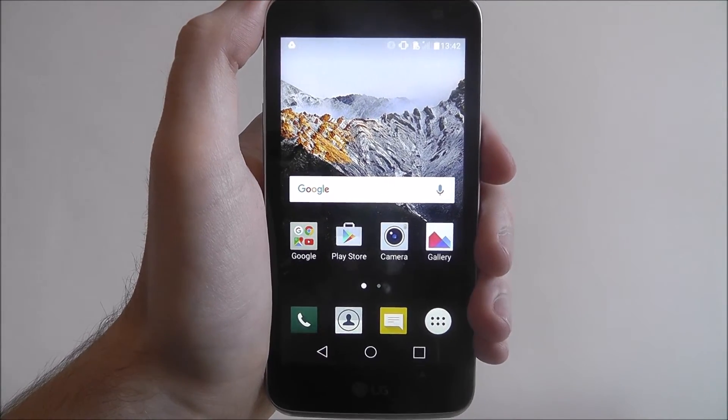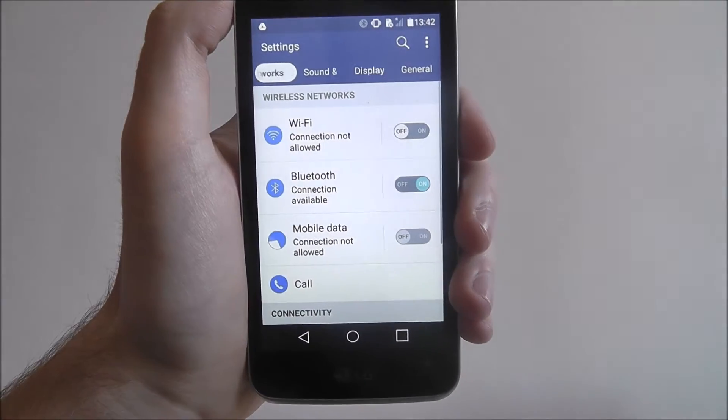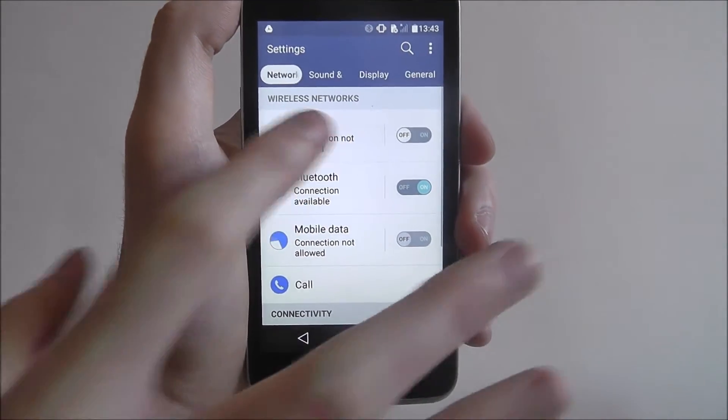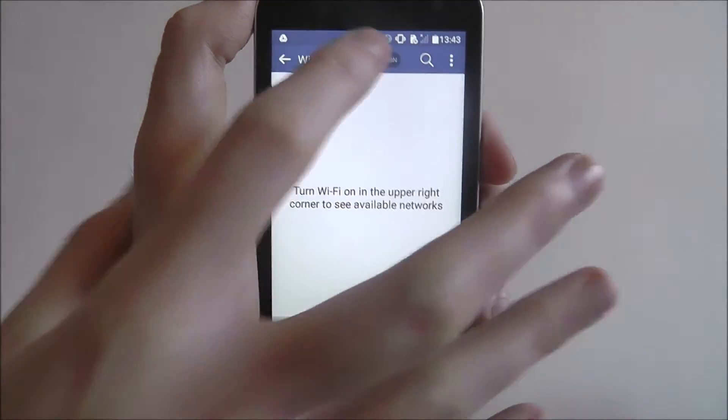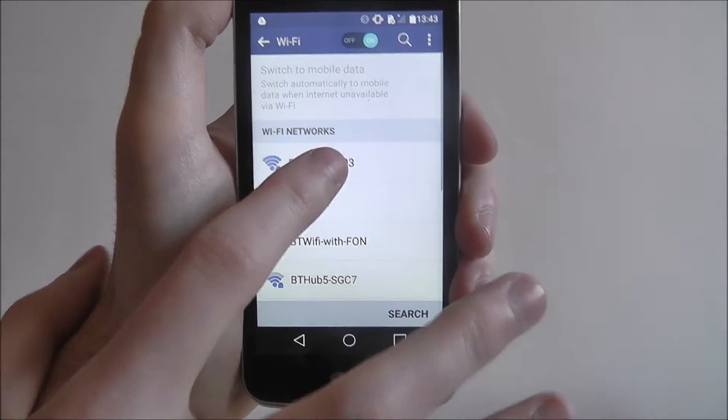To connect to your Wi-Fi network, press the app button and go to Settings. From there we're looking for Wi-Fi. Press on the option and then toggle it to on at the top. It will then do a quick scan for networks and once you've found yours, click on it.